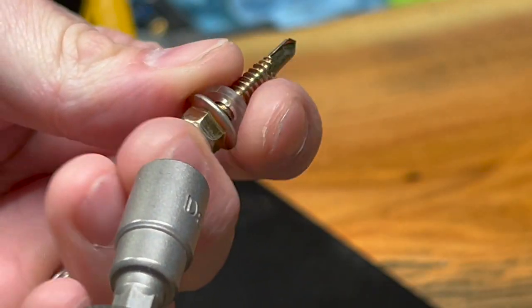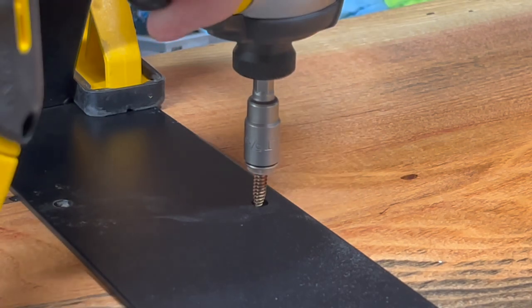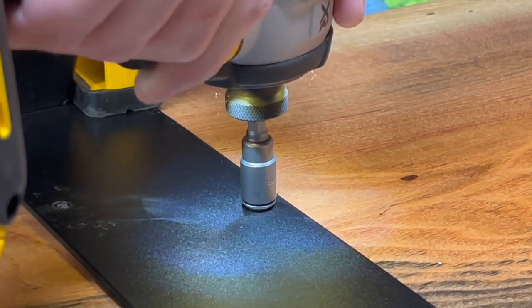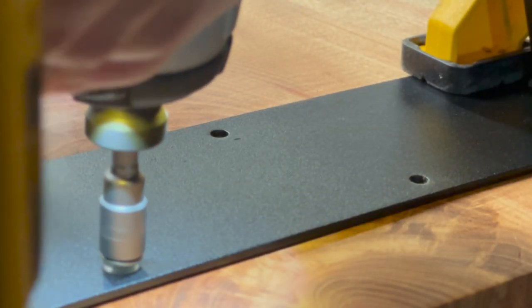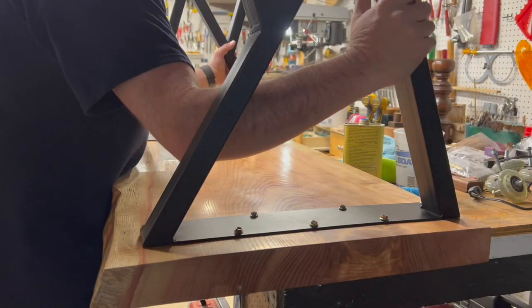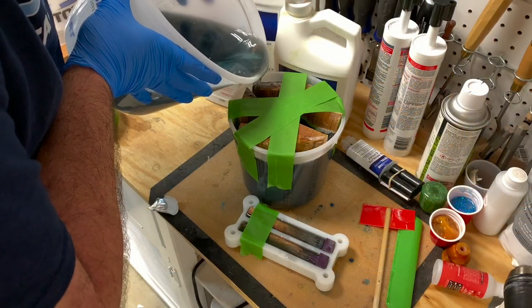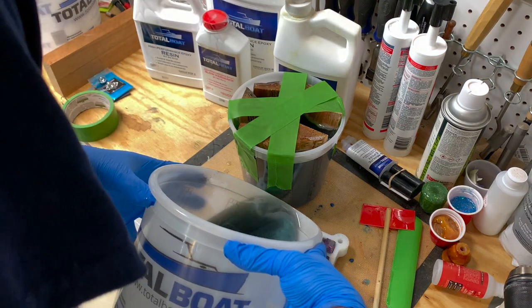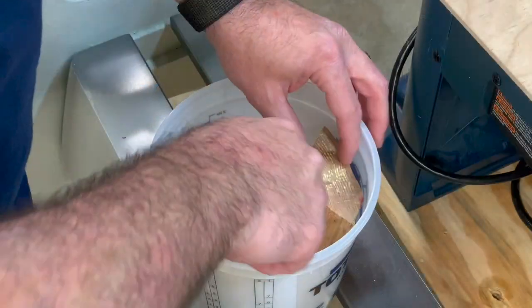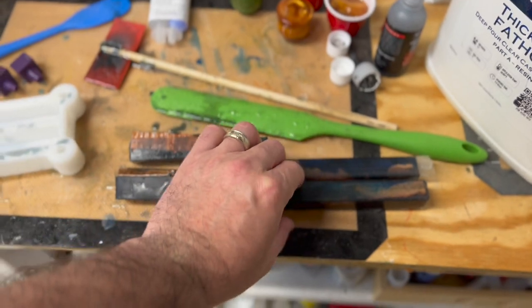The set of legs that I bought also came with all these screws, which was kind of a nice bonus. If you were wondering what I did with the leftover Fathom resin, I cut up some of the leftover slab pieces and casted some bowls and pen blanks, which I'll be turning in upcoming videos. It'll be cool to have some matching desk accessories.